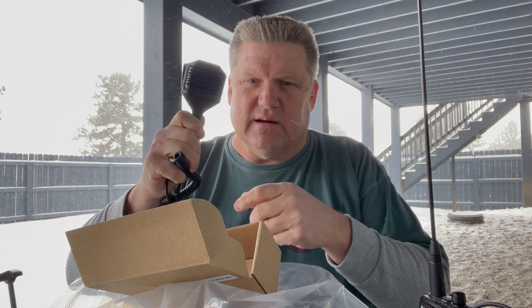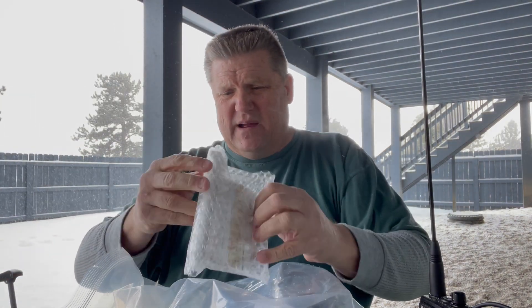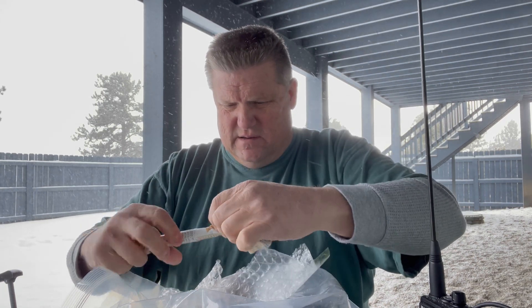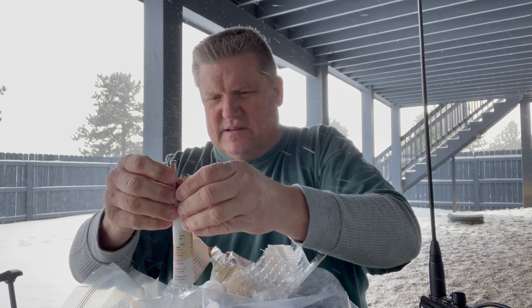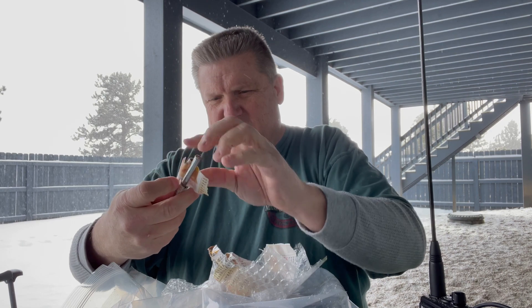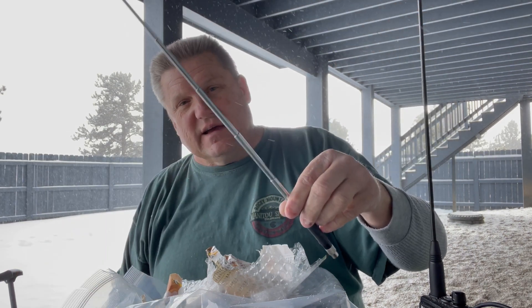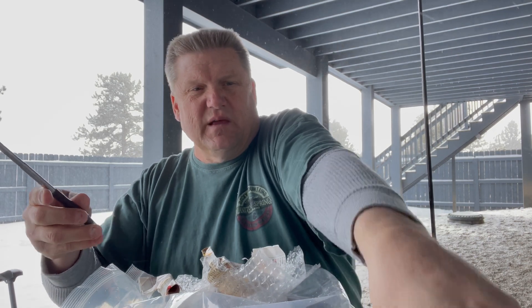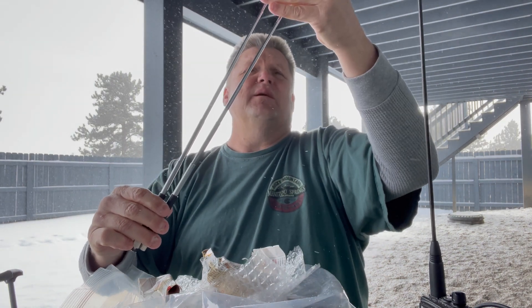I'll make sure I look that up and get it in the video as well. I've got a bag here with several things wrapped up in it. Looks like this is one of the antennas — it appears to be one of the telescoping antennas. And there's also a stubby. This one's a Smiley and it's going to be a telescoping. That's definitely going to add decibel gain to a GMRS radio. They're different lengths, and that's going to affect how far these can potentially transmit.